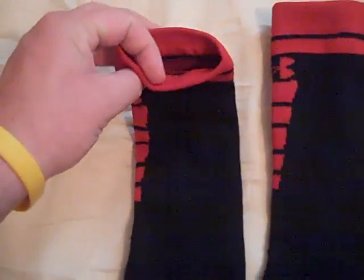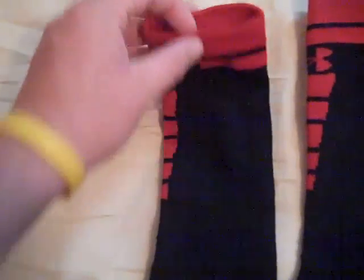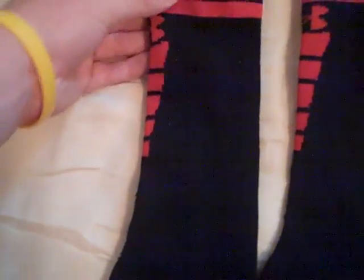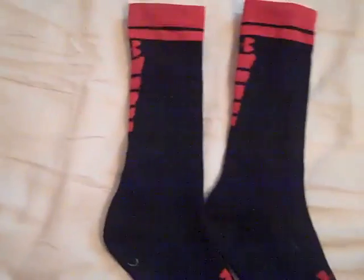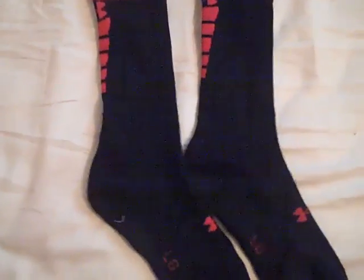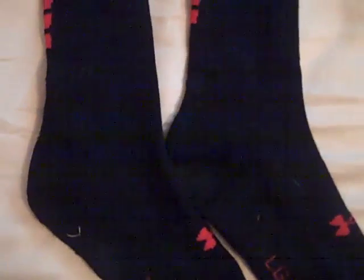The upper part of the sock really latches onto your leg — it grips your skin really well. The whole sock is very breathable and doesn't feel hot. I've used them once and really enjoyed them. They're great socks overall.